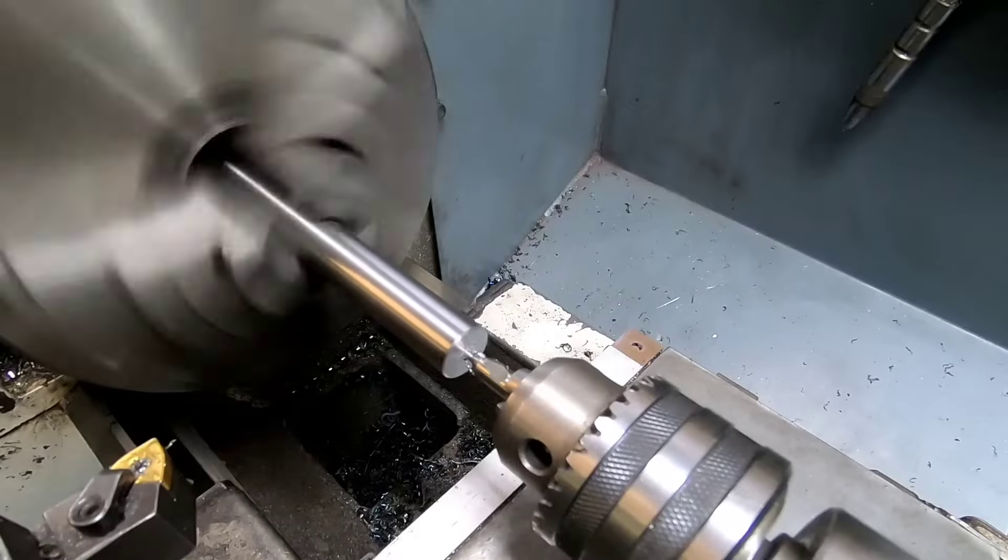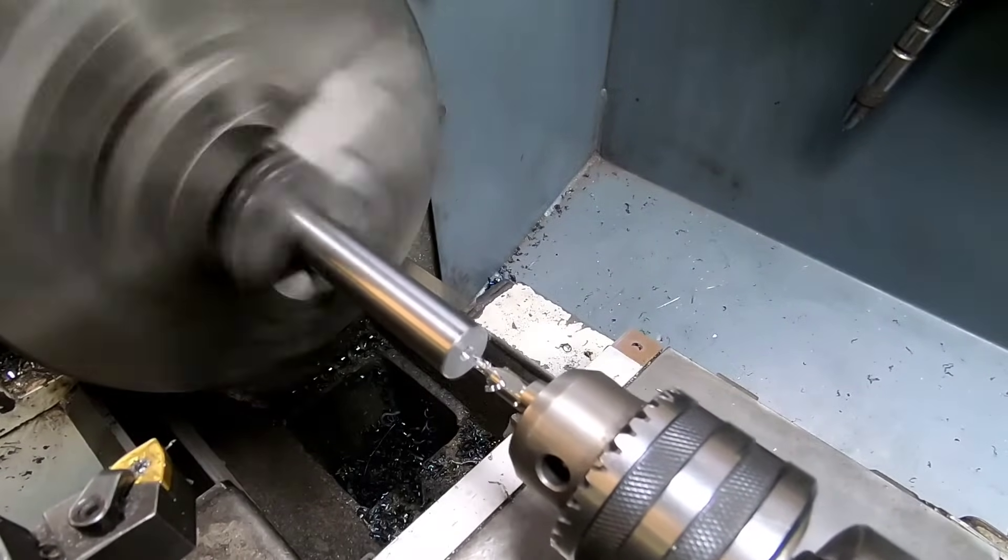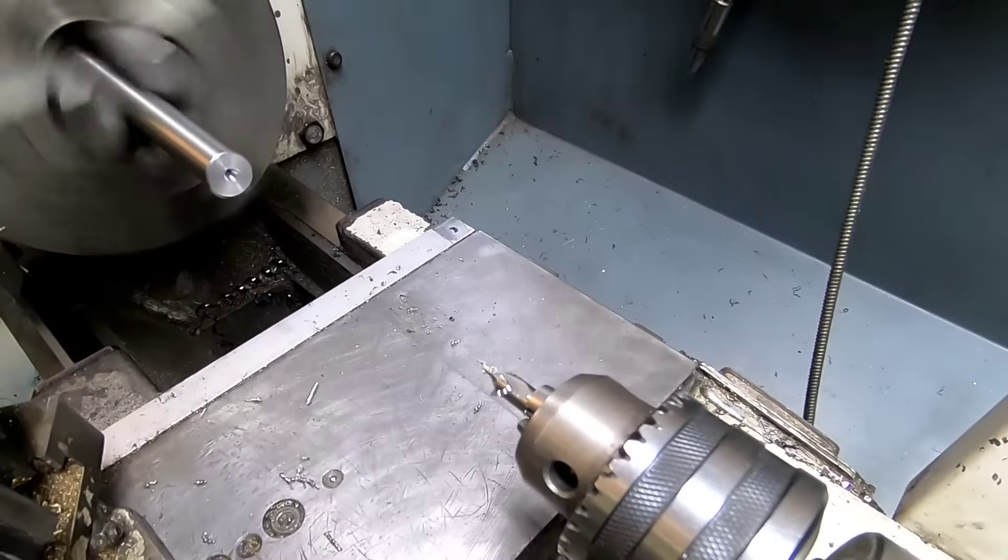As for drilling, I'm actually gonna drill three or four thou undersized from what we're looking for, because I'm actually gonna heat this part up a little bit later and we're gonna shrink fit it on top.